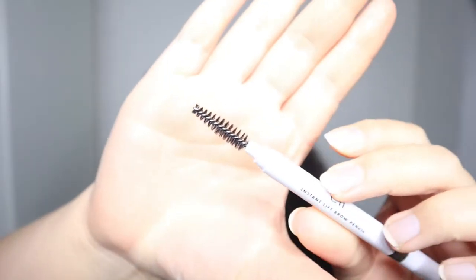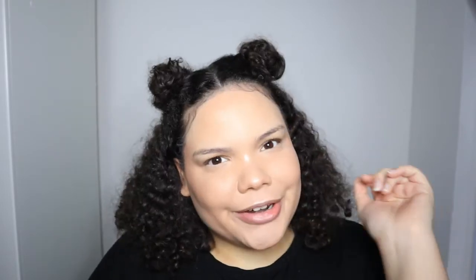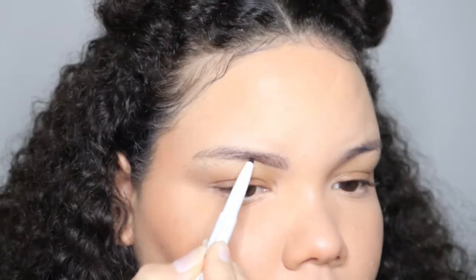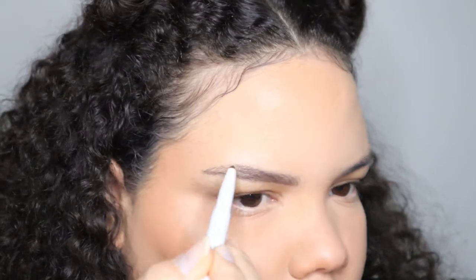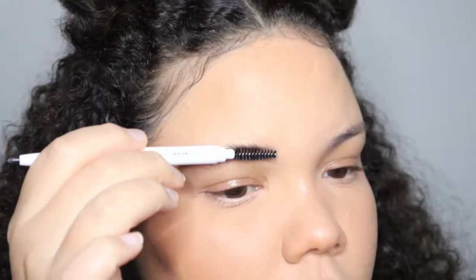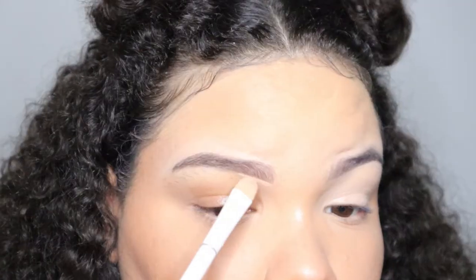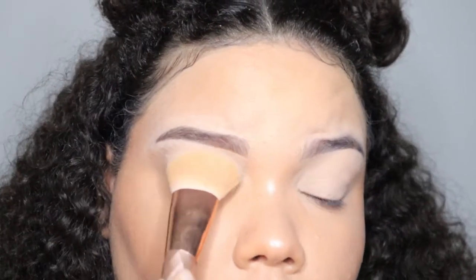The next thing is the e.l.f. Instant Lift Brow Pencil. I'm going to zoom in so you can see better. This is in the shade dark brown. Surprisingly, it's my exact same eyebrow color — I've never had a match this good. It's very natural and surprisingly precise. Honestly, it's not bad. I would say it's good for really natural looks, though it does get dull, which is expected.